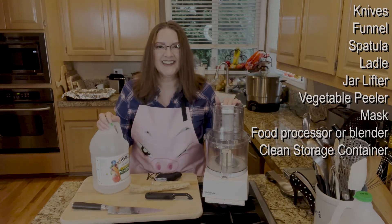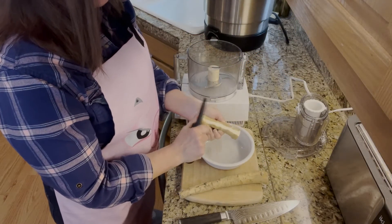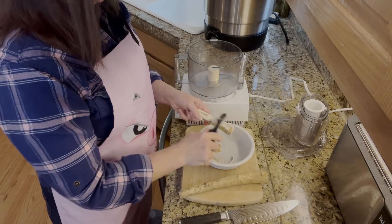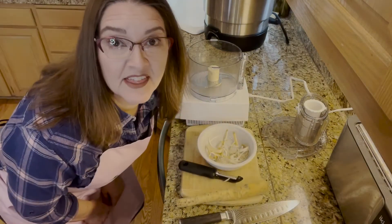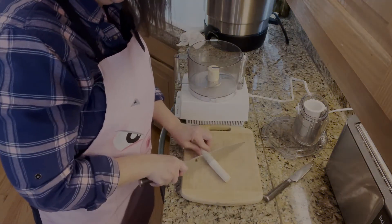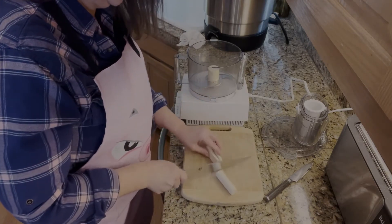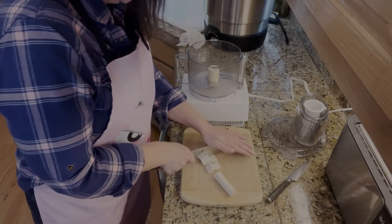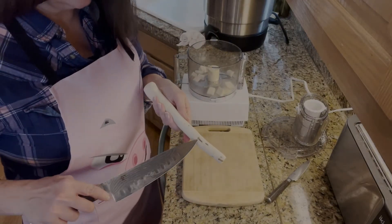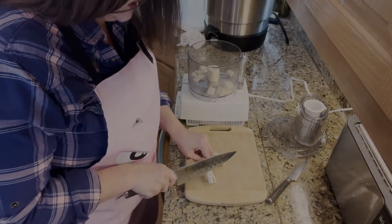With all that, let's go ahead and get started. We're now going to peel the horseradish, just like you would a carrot or a potato. This is very potent already — you can really feel it in your nose. Now we're just going to cut the horseradish pieces up into chunks so they fit in the food processor a little bit better. You'll notice some divots, so I'm just going to cut those out since they weren't peeling out.